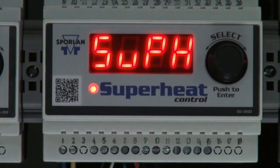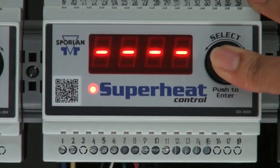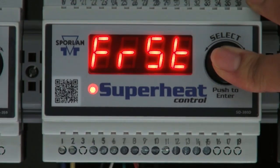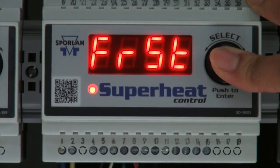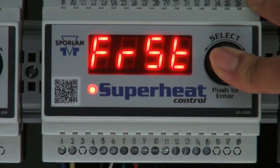If you need to edit multiple parameters, you can reset them all rather than going back into the set point menu and changing them individually. To do this, unplug your controller, hold down the select knob, plug the controller back in while still holding the select knob, and continue to hold for 30 to 60 seconds or until four dashed lines appear and FRST shows again.